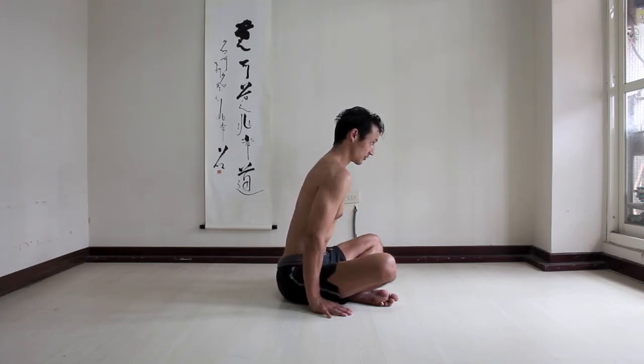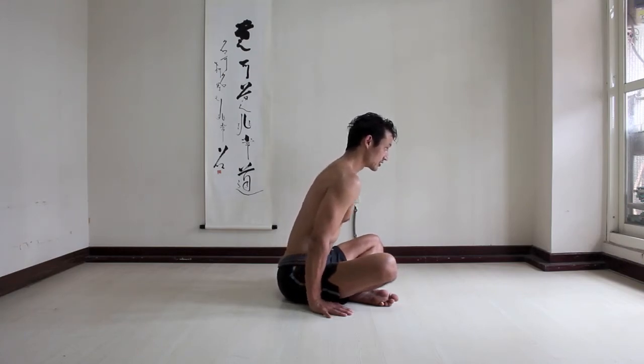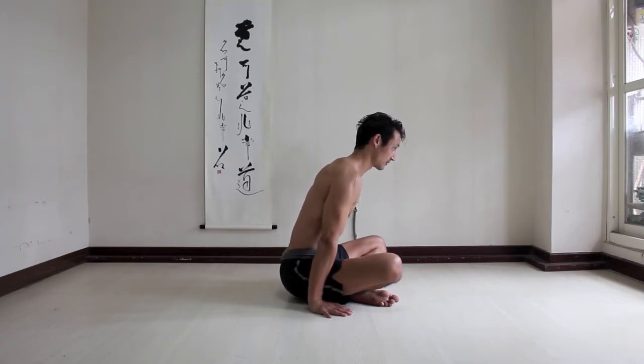Chest, neck, shoulder blades. Straighten your elbows, press down, relax.